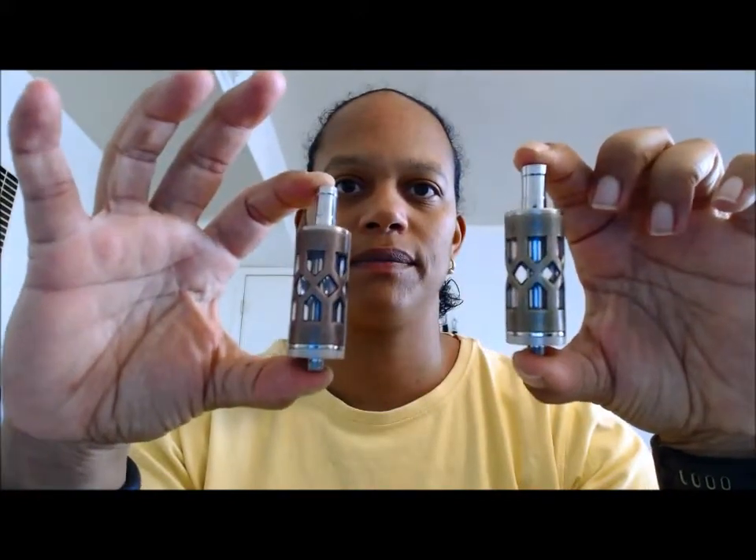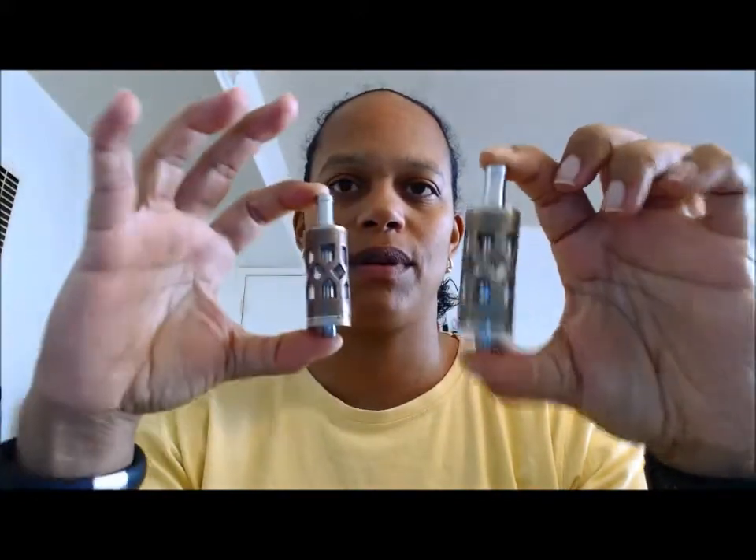It's a glass tank that holds 5ml, so it's got a little bit of weight to it. You have the copper and the bronze, and they also have the chrome and the black chrome.